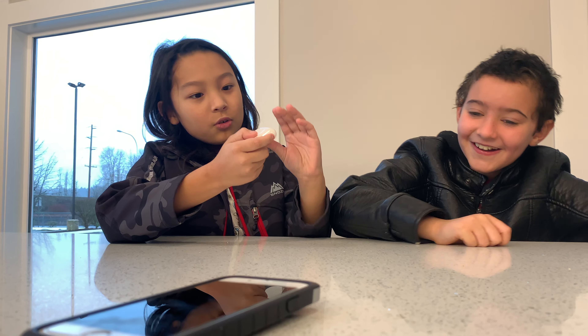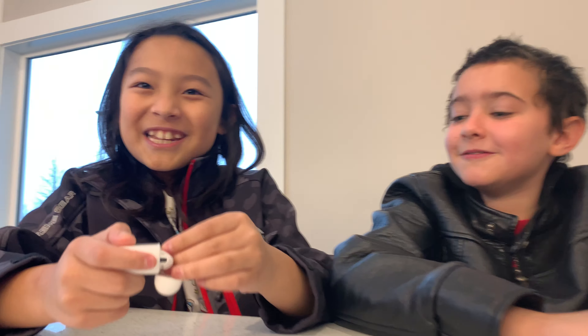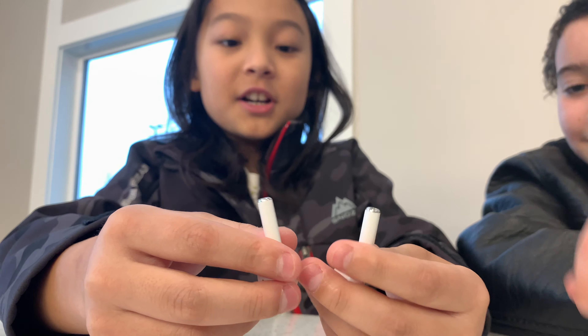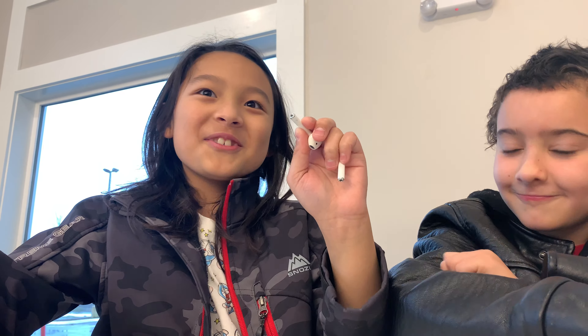So the first thing, let's open up the case. I like how it opens and closes. So they're wireless, as you can tell. They have no wires. It looks like somebody just plucked the wires out of normal ones.